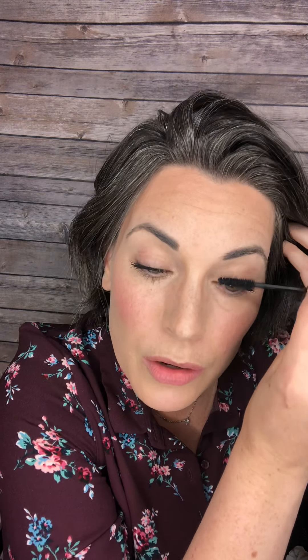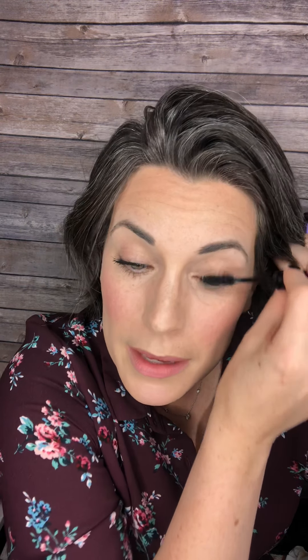It curled my lashes and made them nice and thick. If you want it more dramatic, go in with a second coat focused on the outer half of your lashes — not at the base, but really on the tips. Those fibers will stick to the tips, thicken things up, and give the look of false eyelashes. That's the extra drama — lashes are already curled and looking beautiful.